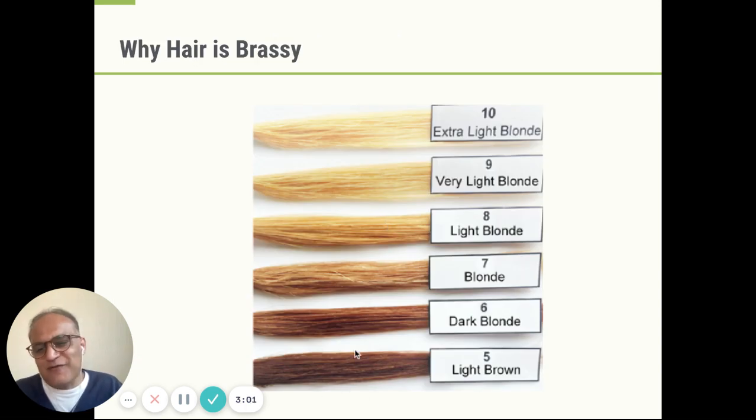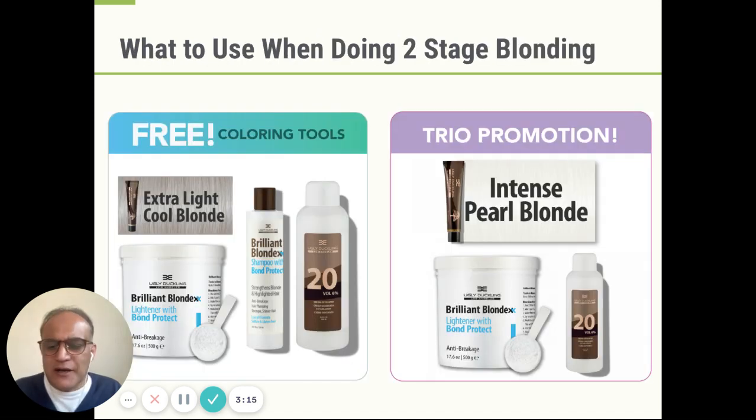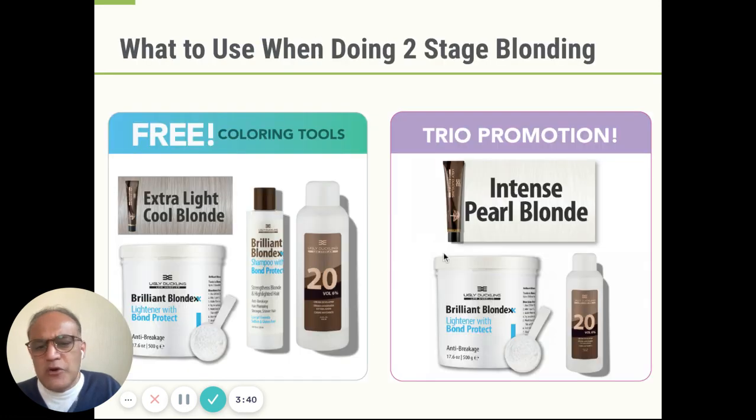Now what happens if your hair is darker — if it's like level five or six? In that case, you need to do a two-stage blonding process, and this is what people sometimes don't realize. What is a two-stage blonding process? It's bleach followed by toner. Now people say, 'Oh my God, I don't want to bleach — the hair is going to get damaged.' That really depends on what type of bleach you use. In Ugly Duckling, we have a superb bleach called Brilliant Blonde X. It contains bond protect, it's very gentle and yet it lifts. If your hair is level six to seven, you only need 20 vol developer with our bleach — it will give you the lift and you won't have to use anything stronger.